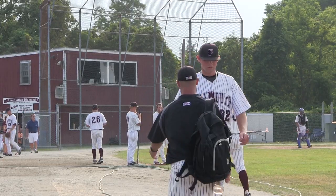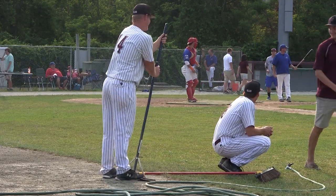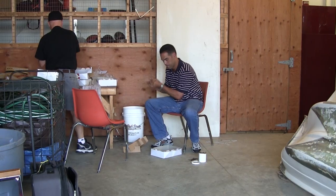My name is Mickey Garcia, and I am an umpire. I umpire the Cape Cod Baseball League. Before the game, you will see a lot of activity going on — it has to do with getting ready for the game, getting the field ready. While that's going on on the field and everybody's seeing that, what people don't see is what we're doing to prepare for the game ourselves.